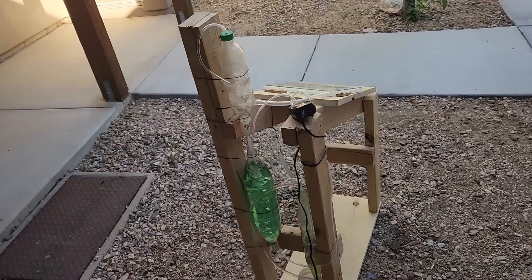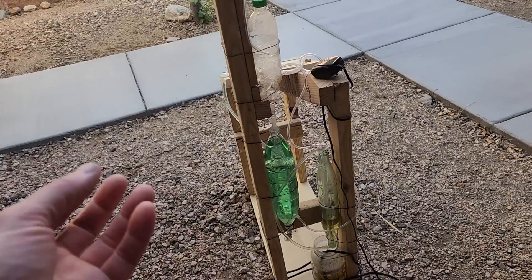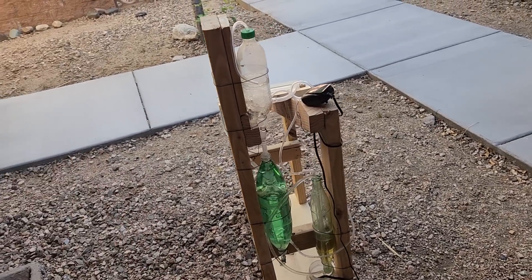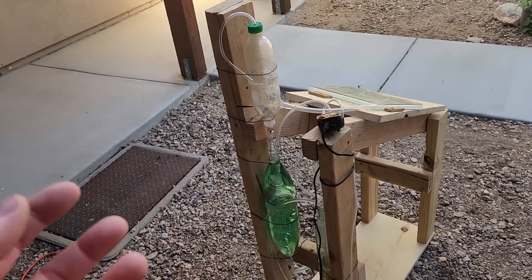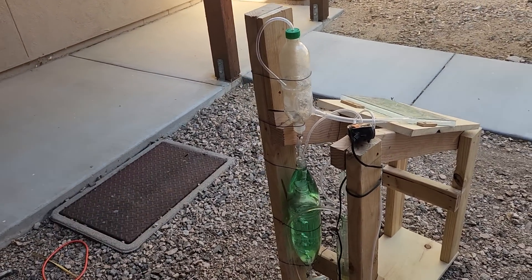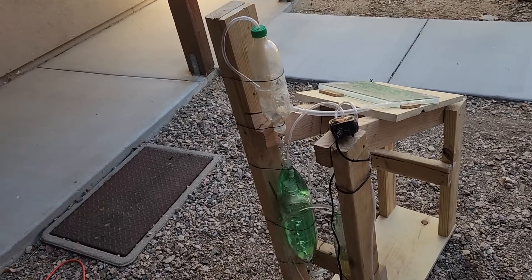Hi everyone, Cody here. So as you may know, growing algae is attractive because algae produces loads of awesome goodies such as protein, oils, and oxygen, all while using light efficiently to do that.